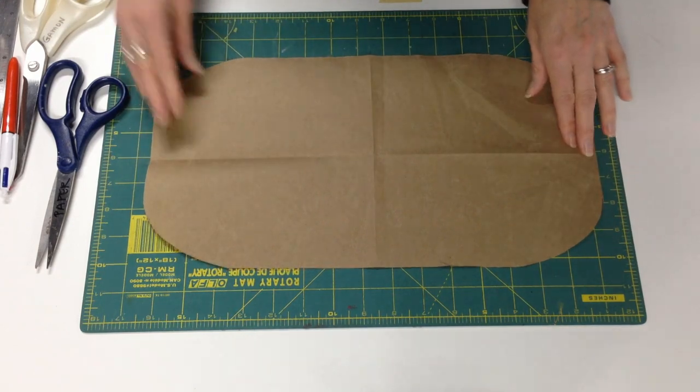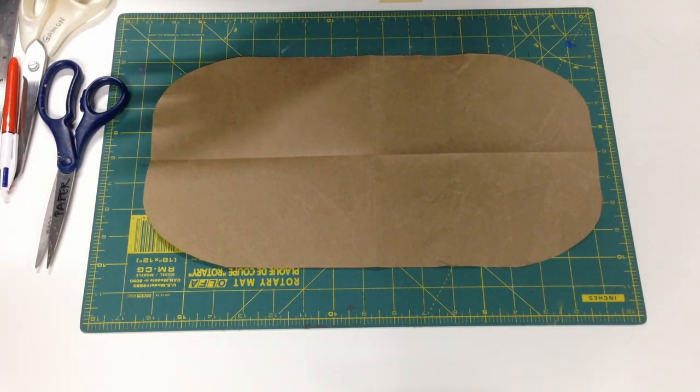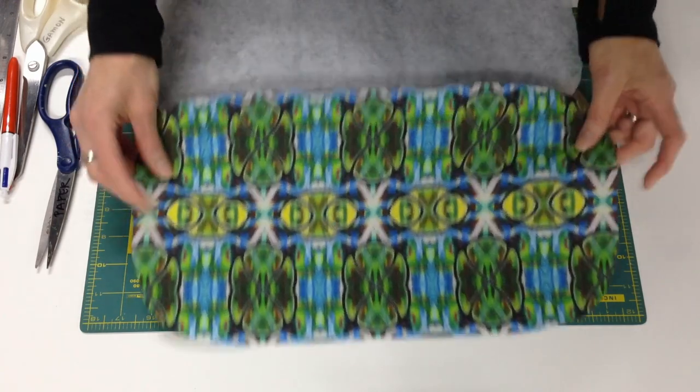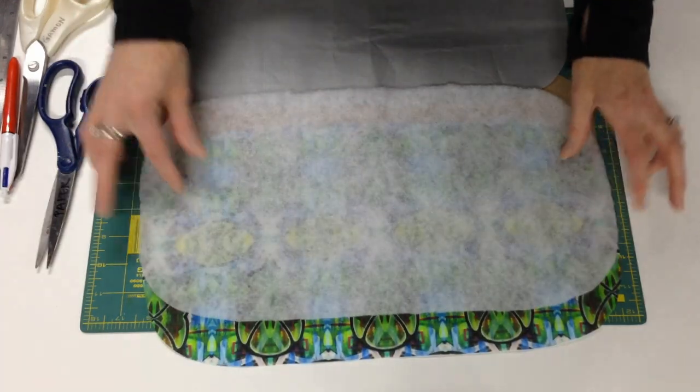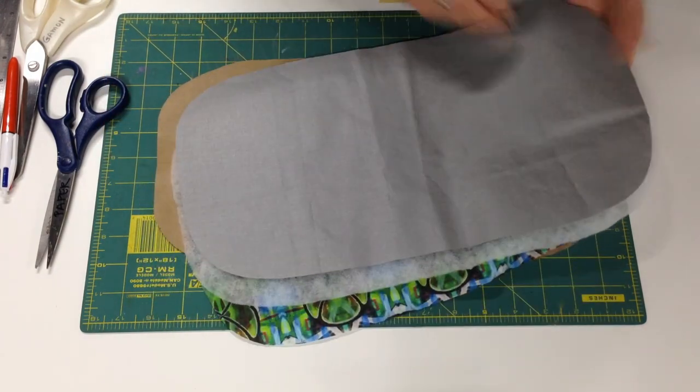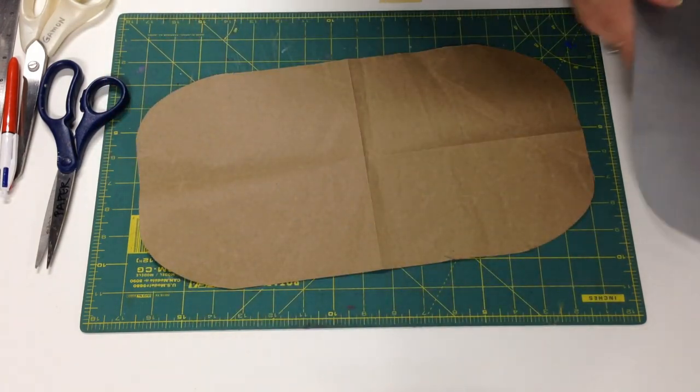And that will make your pattern for the case. We'll use the whole paper to cut out the fabric, the batting, and the ironing board cover. I'm just going to set these pieces aside for now — we'll use them in a minute.